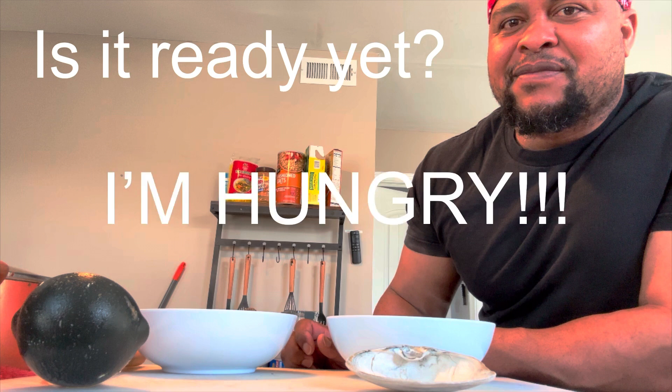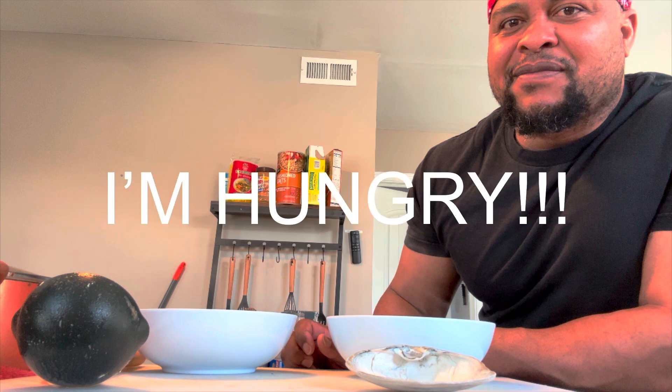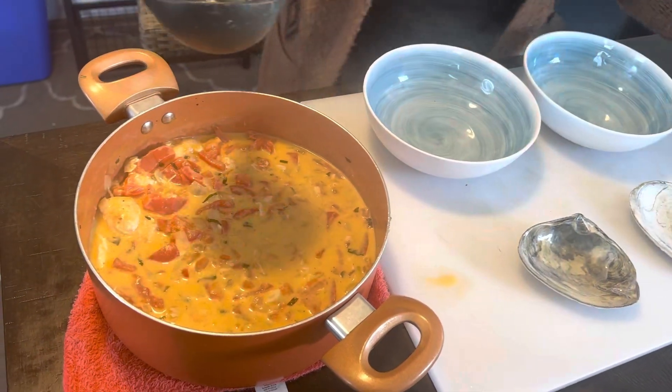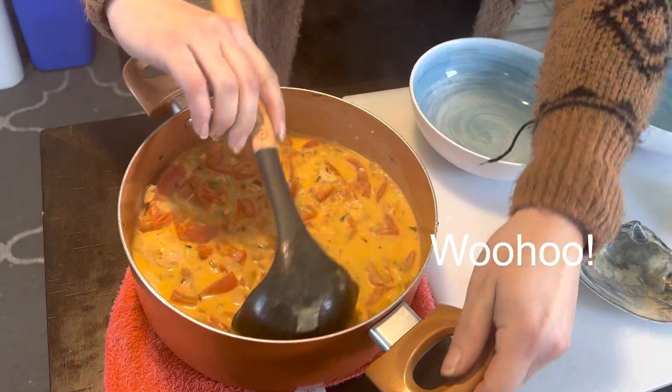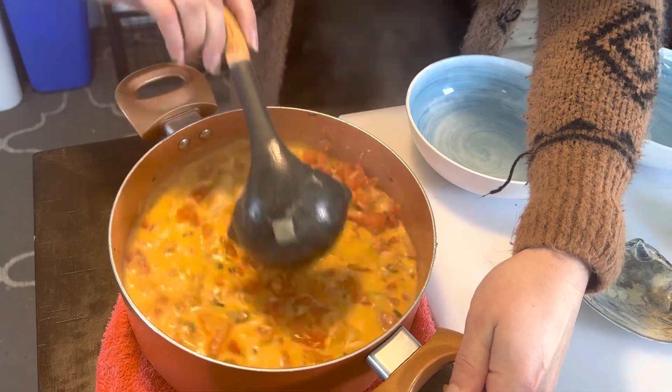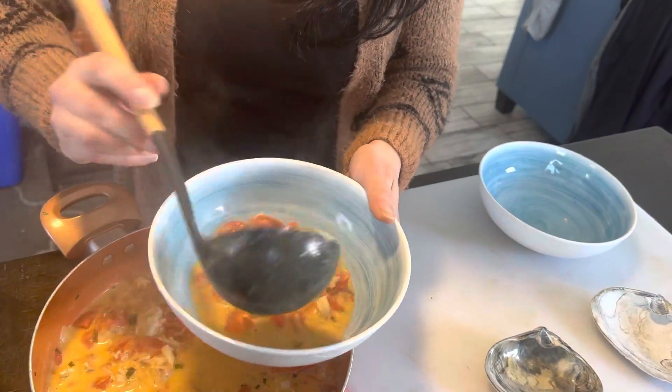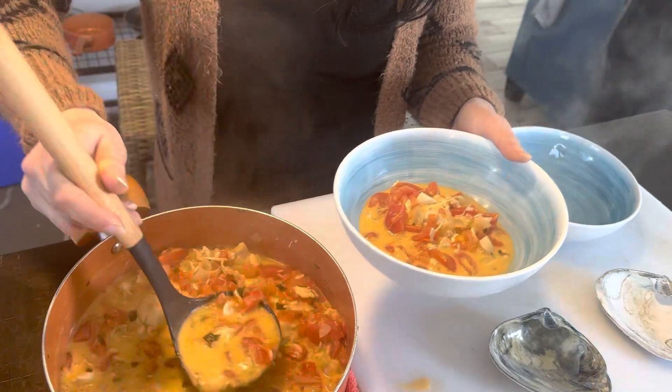Our mouths are watering — we are so hungry and we can't wait to try this already, and he has been patiently waiting for his tomato soup. Here we are, it is finally time to eat and we are so excited to dive in and have some of this.